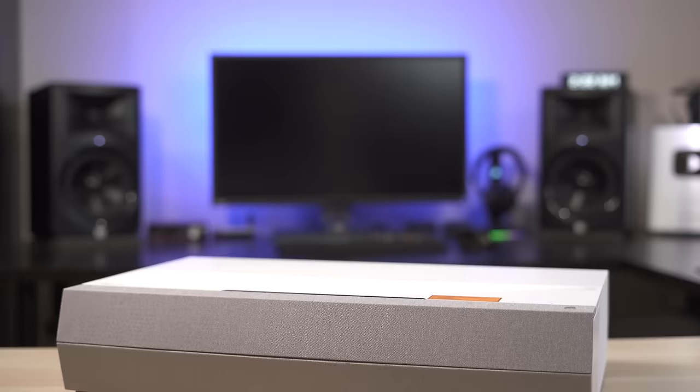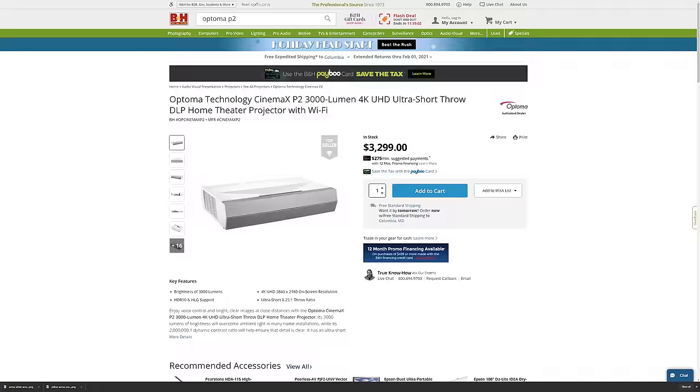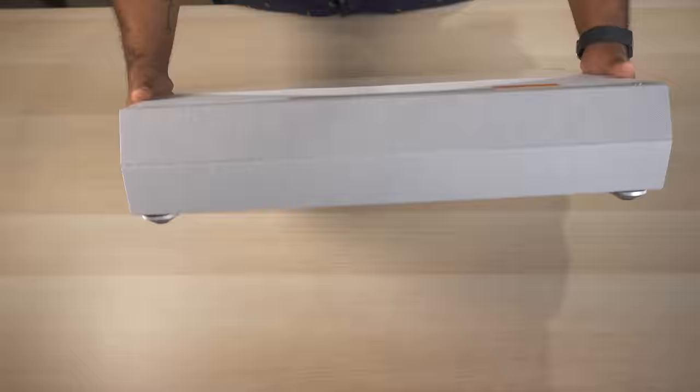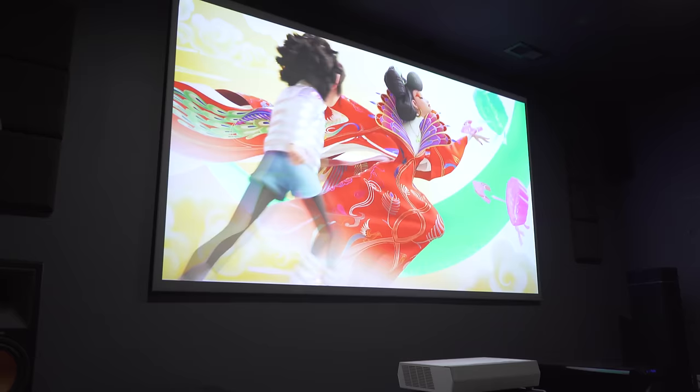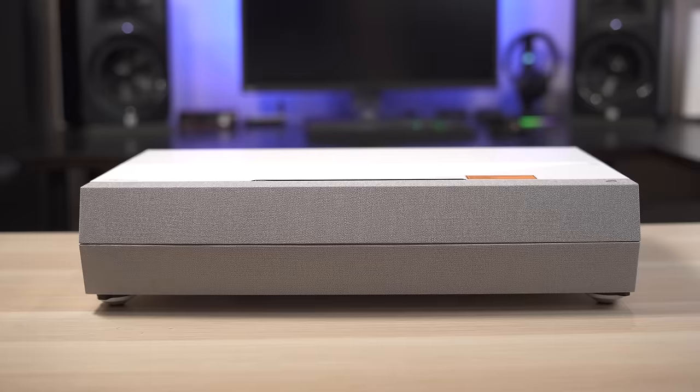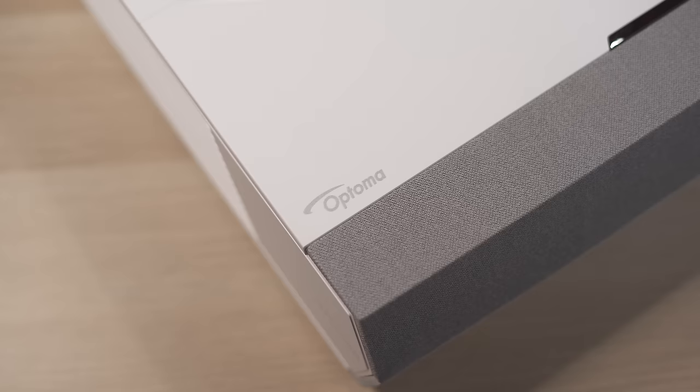Overall, the Optima P2 is a worthy successor to the P1, and it's nice that Optima is offering it at a lower price. I would have liked them to ditch the Aptoid interface and have a slightly better throw distance, but considering they lowered the price while improving several features it's a good move. If you're looking for the best ultra short throw 4K projector and don't want to spend $6,000, the Optima P2 should probably be at the top of your list.